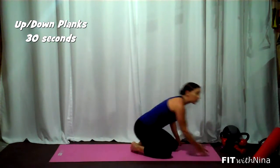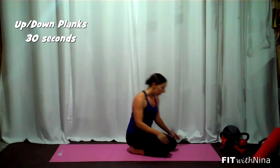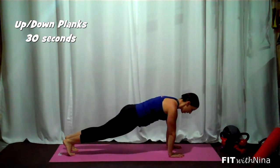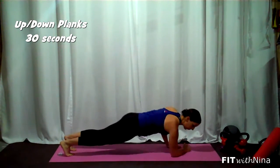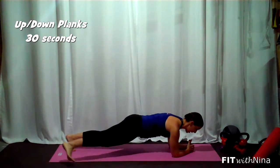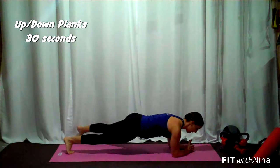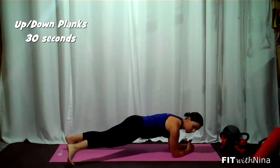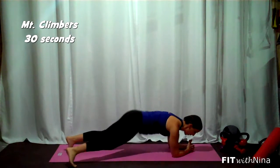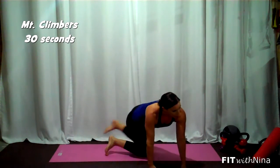Move number three, we're going to do side-to-side toe taps. Setting up that plank again, nice and tall. If you need to, you can come down to the forearms for this — if this bothers your wrists or shoulders, this is where you're going to be. You're just going to toe tap side to side. It doesn't have to be super wide. Nice little squeezing of the side glutes. That's move number three.